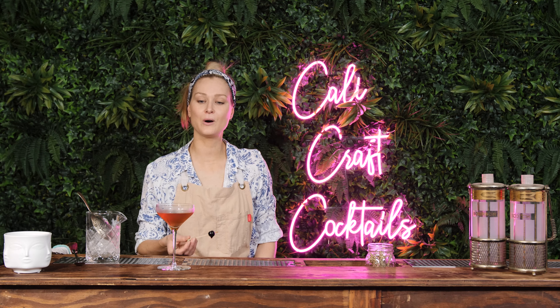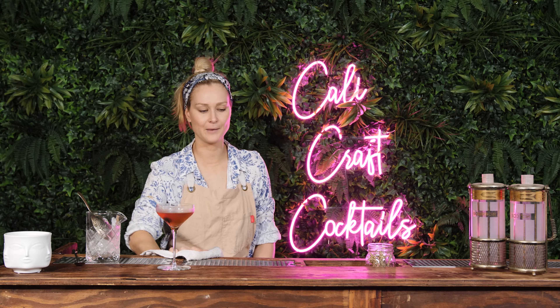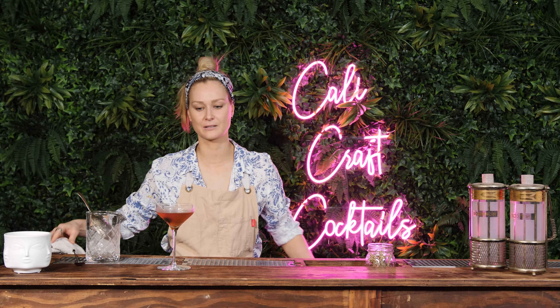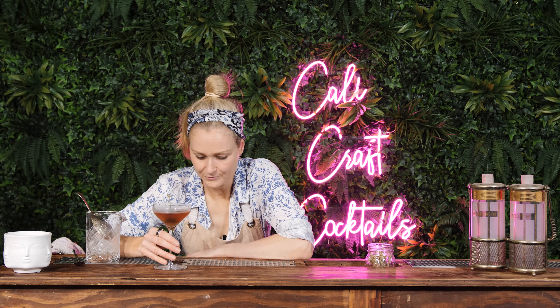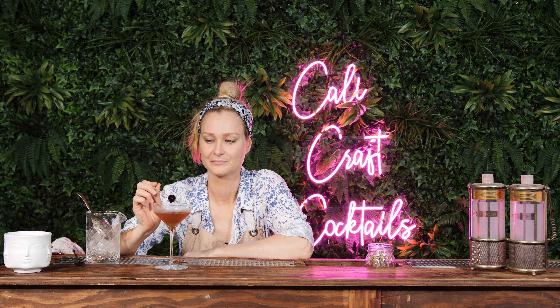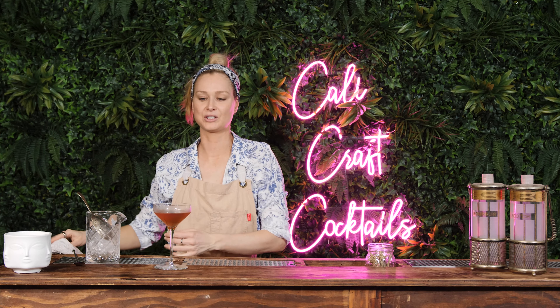You want to try it? The garnish is a cherry. I'm not a super fan of this drink, but Alex likes it. She said, 'Oh, I wasn't expecting it to do that.' I think dry vermouth with a whiskey is not good.